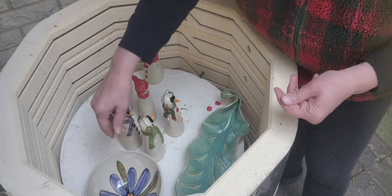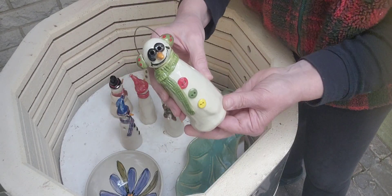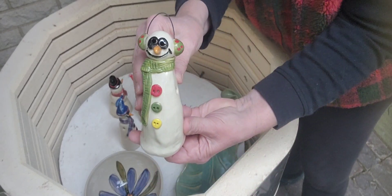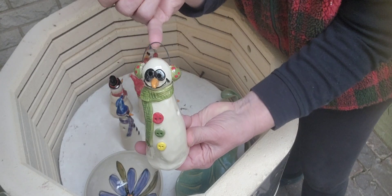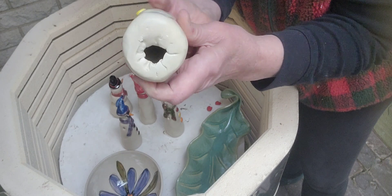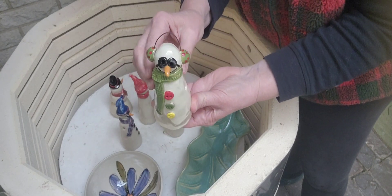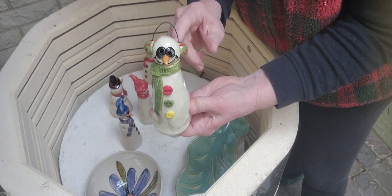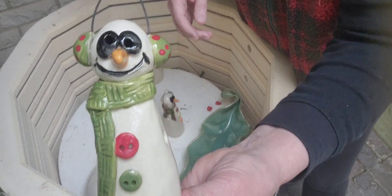Now these are different snowmen. You can see there's a high fire wire so you could hang this by that if you wanted to. They are hollow — they start out as a pinch pot and I added the head on the top. This one's got little earmuffs on.